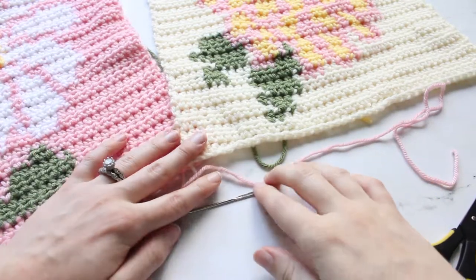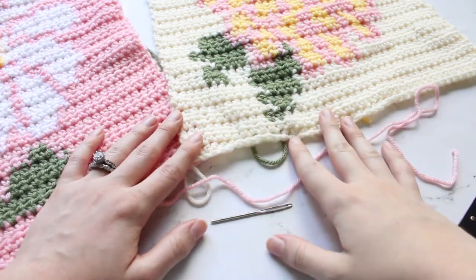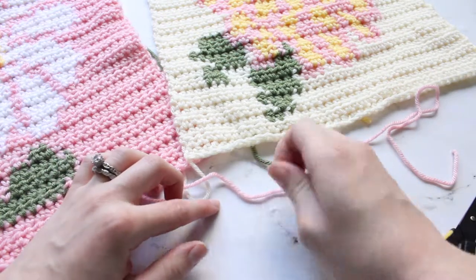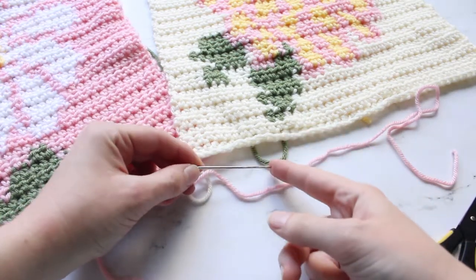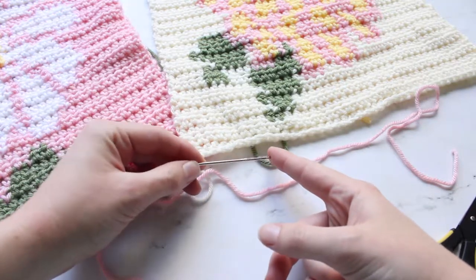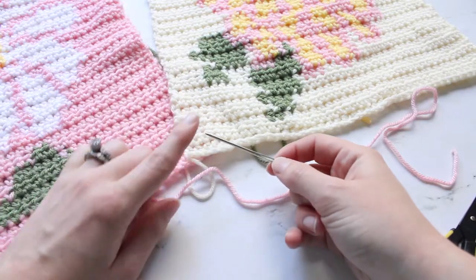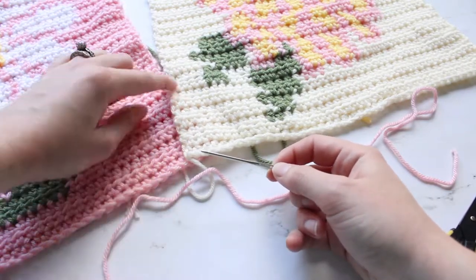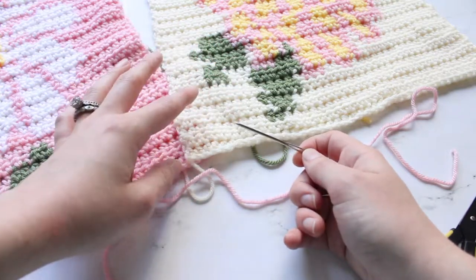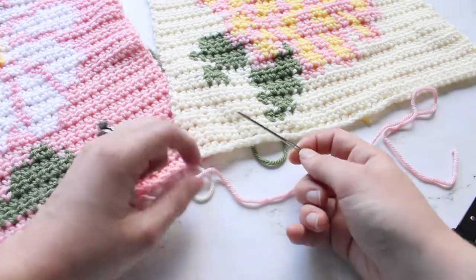Hi Maker! It's Claire from Eclair Makery and today I'm going to be teaching you different ways of how to seam crochet pieces together. Before you begin you are going to need a nice big tapestry needle, which is basically a giant embroidery needle. This one's made out of steel and I really like these because they go really easily through all of the crochet stitches and don't catch. Sometimes plastic needles will snag on the yarn so I really like using these ones.